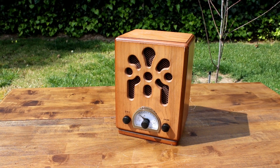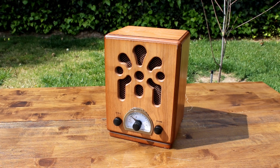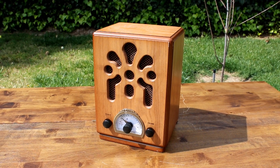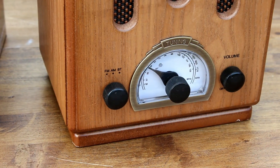Check out the retro AM-FM wooden radio from ClearClick. This radio's beautiful exterior is handmade out of real wood and features an authentic 1930s look. The radio's front knobs make it easy to adjust the volume and tuning.